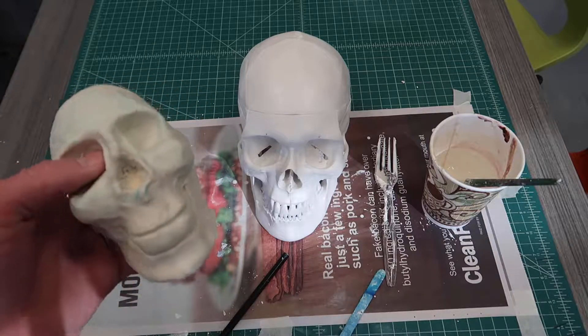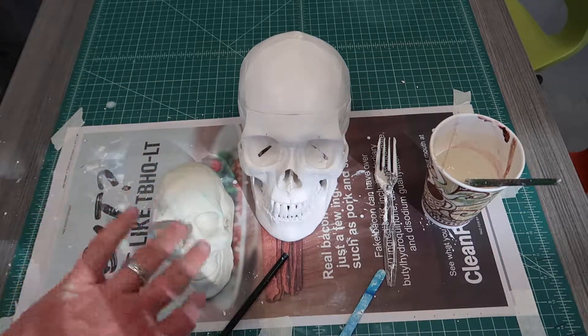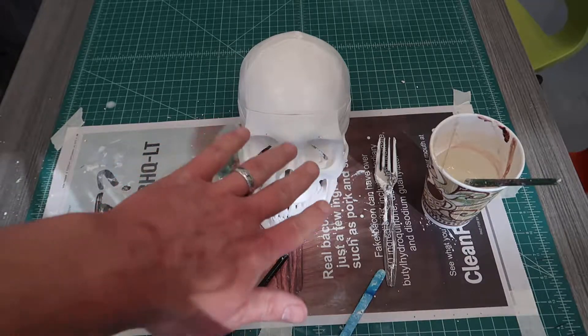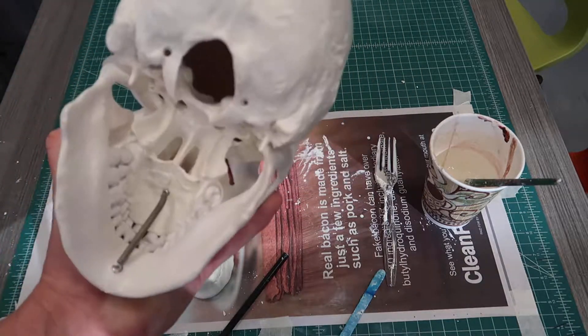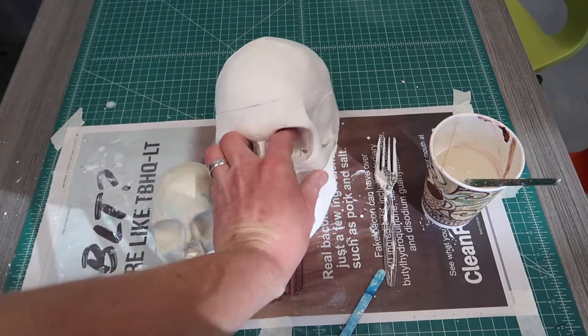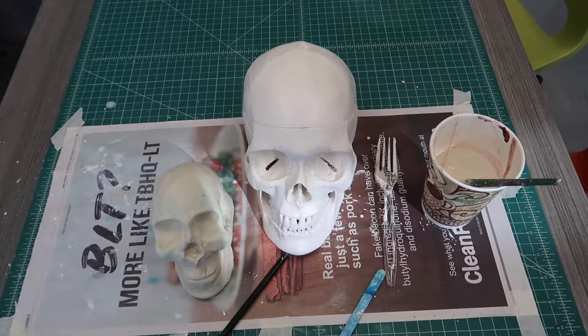Next up is going to be a time-lapse video where I work on more carving details — additions, subtractions. I want to get all the teeth, kind of the nose, any details that I can, in terms of carving. I may hollow out some stuff on the bottom, but not completely. So take a look at that stuff when I'm finished with it.